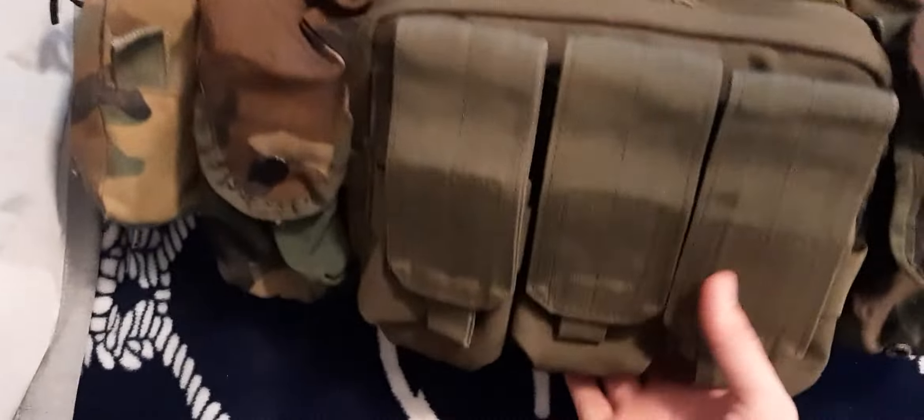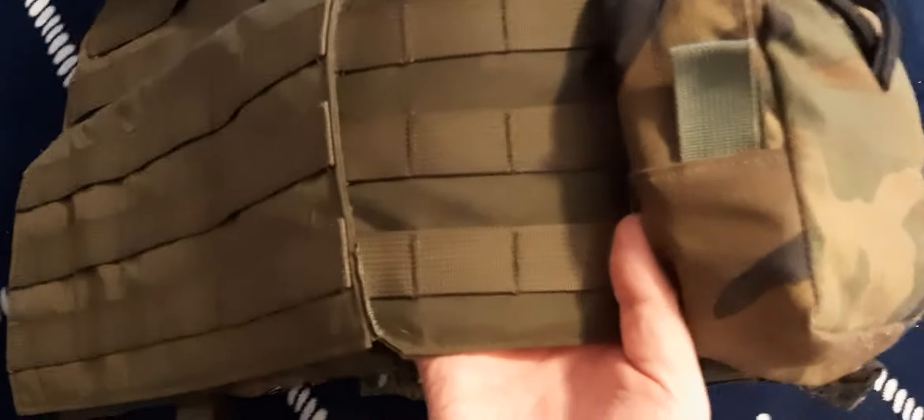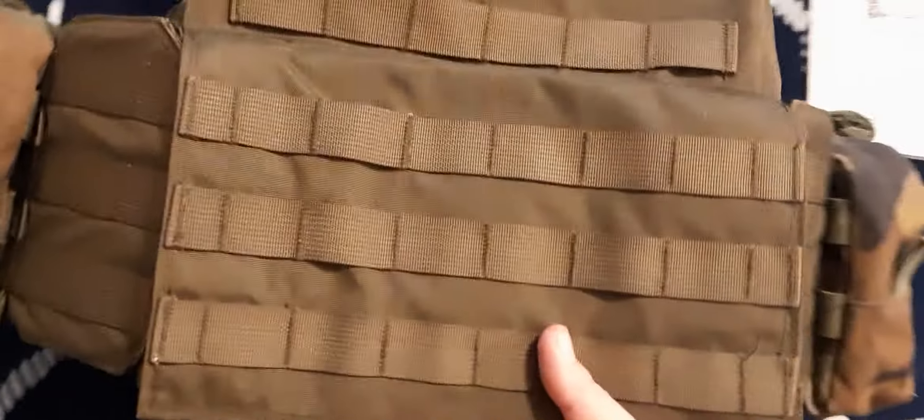I haven't put anything on the top or the very back yet, so I don't know what to do there. No extra pouches really anyway. It's got pouches on both sides and the cummerbund, and there's still a little bit of room back there, but probably nothing fits on it. I don't have any pouches that big.